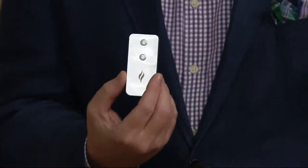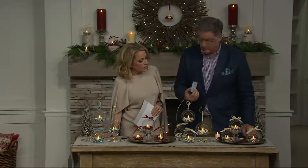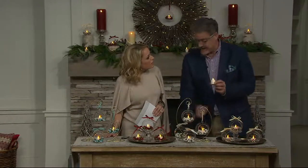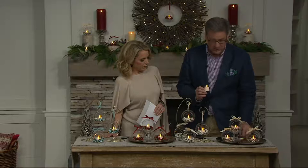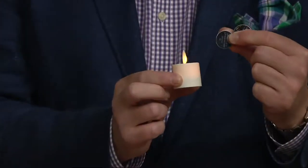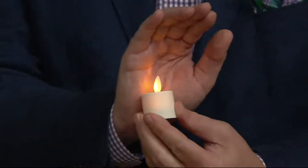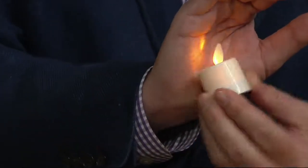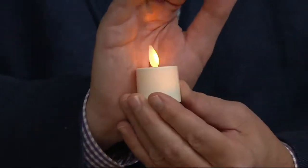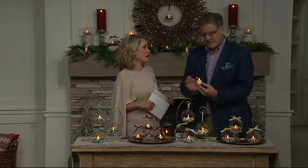You will get three batteries in total for each tea light — one already inside the tea light, and then two additional ones so you can replace them when needed. Each battery gives 60 hours, so you're looking at a total glow time of 180 hours per candle when you use all three batteries. These are absolutely beautiful. Let's touch for a moment on what Luminara is all about.